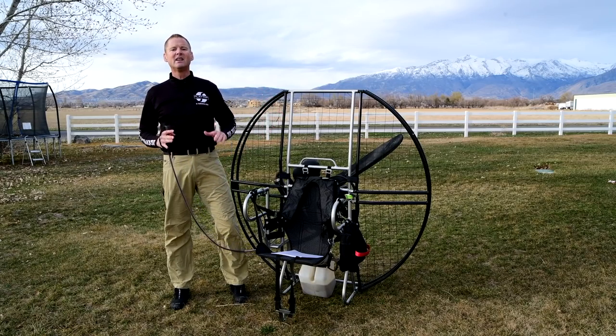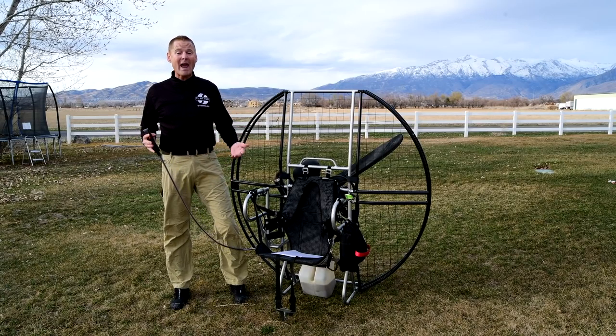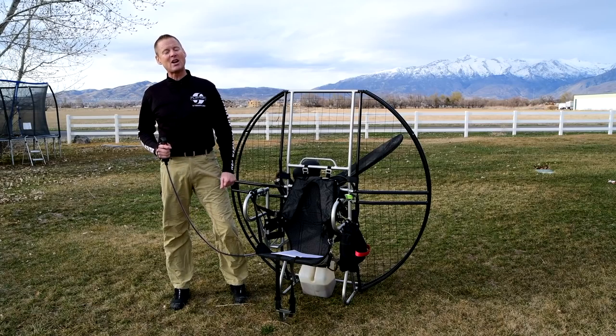There's just no reason for so many people to keep getting injured in the same ways when it's such a simple thing to fix. That was page 14 of the 304 reasons the flat top is the only paramotor competent pilots fly.